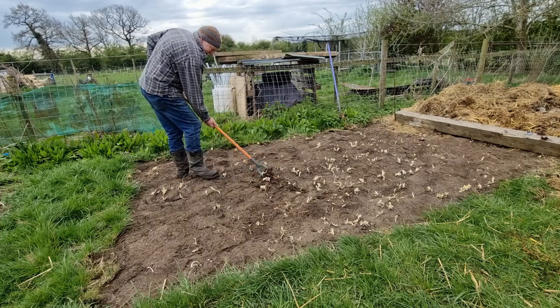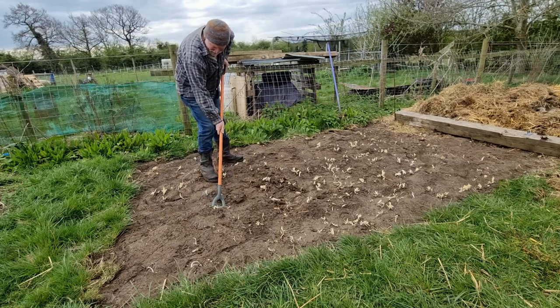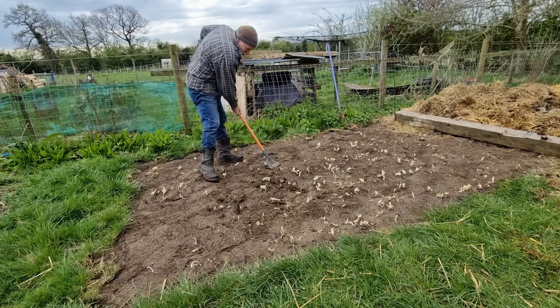They'll grow back, but each time they grow back they'll be a little bit weaker, and eventually I'll be able to get on top of it.